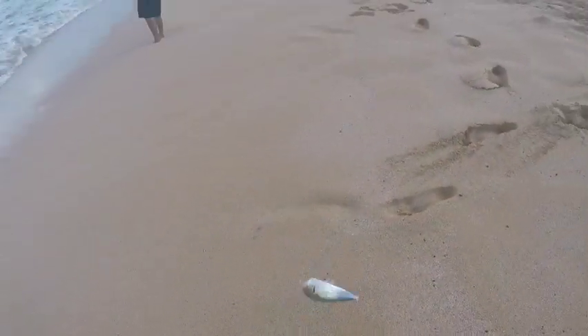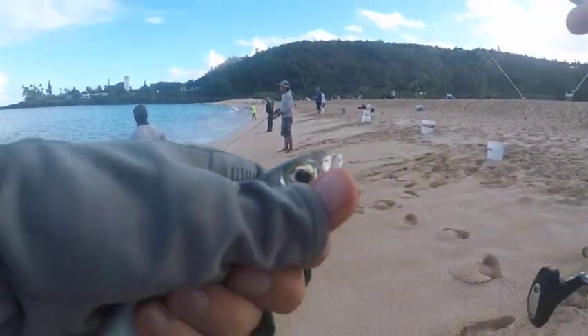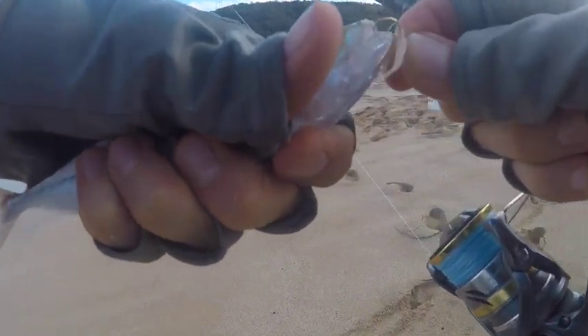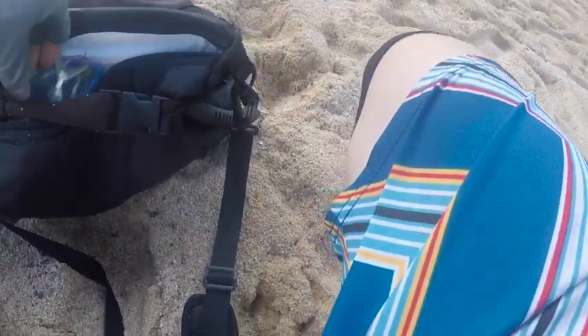Beautiful Halaloo — so fresh, clean, gorgeous looking fish. Even better tasting. I'll just ice this down and go get some more.